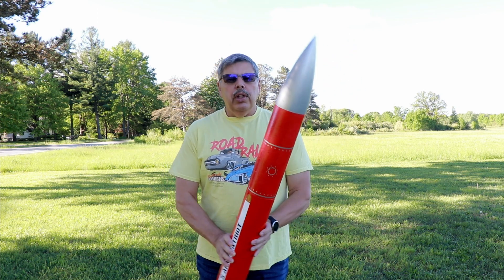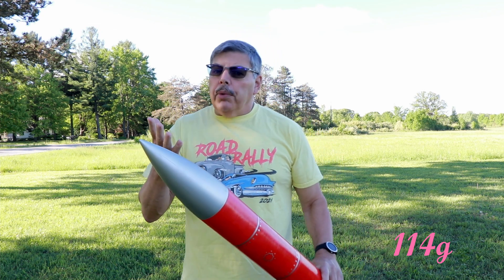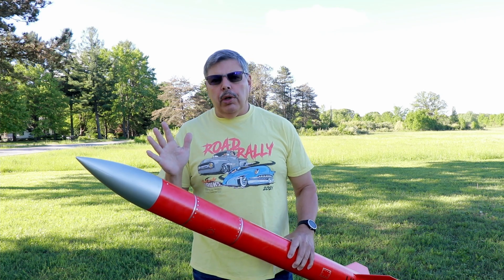A couple of things I want to mention: I added 4 ounces of weight to the nose cone. I checked it in OpenRocket and it was not stable enough, so that brought the stability up to a caliber of 1, which is perfect for this kit.